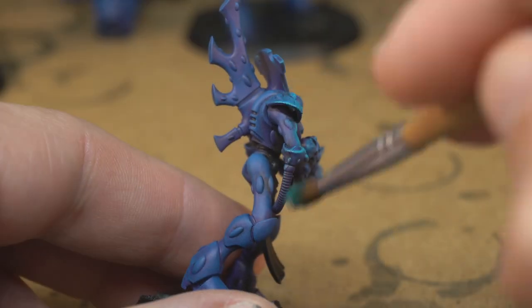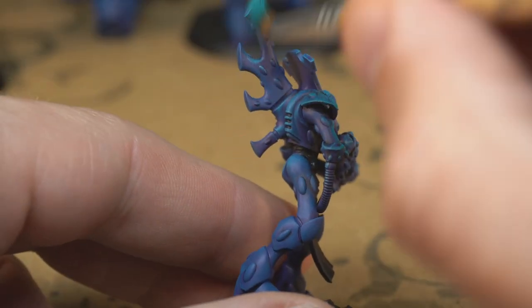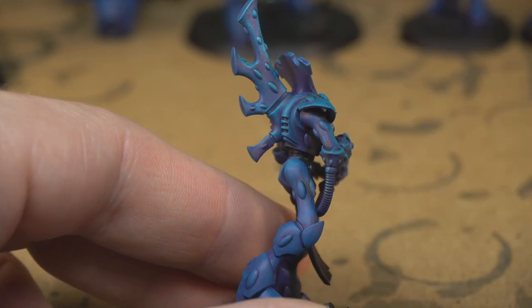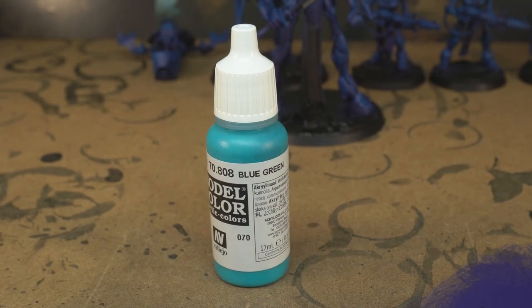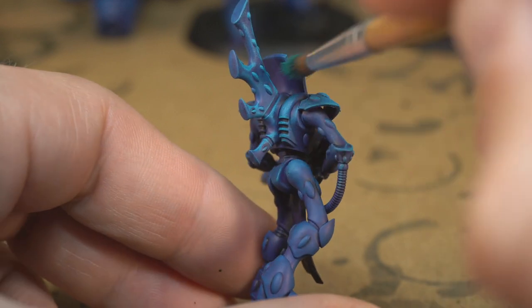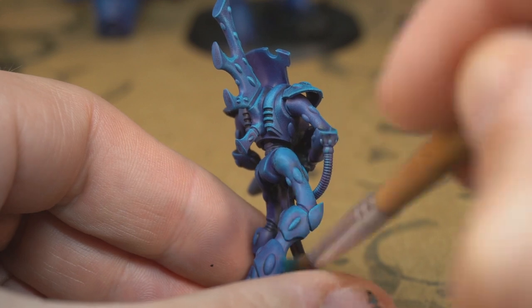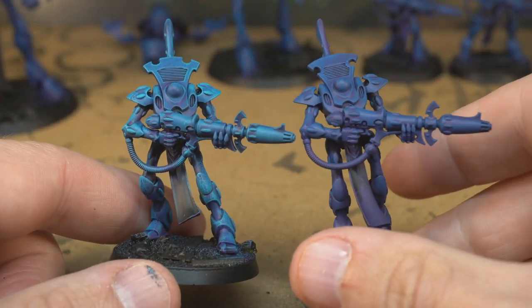Next we're going to introduce a bit of green into the mix. You can do this by manually mixing colours but if you're going to be painting a whole army in a style like this you might want to get a few specific paints to make it easy. For this step we'll be using Vallejo blue green, and we'll basically do the same again but try to get even more paint off your brush first and be a bit more sparing than we were with the blue. Remember, only up and down strokes. Here's that blue-green step compared to just the blue.